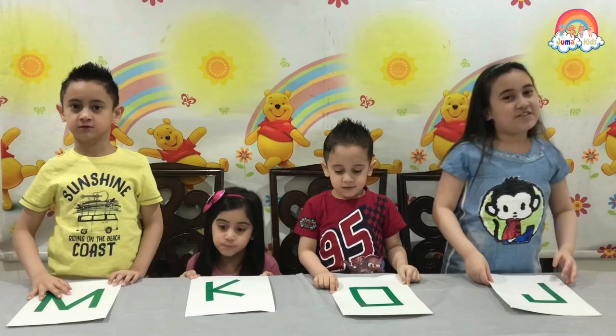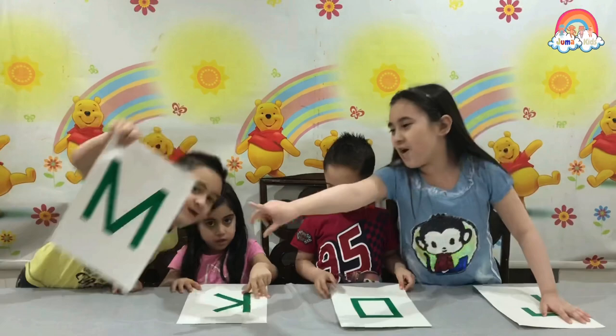Today we are going to paint our names! J for Julie, M for Moskova, K for Kinda, and O for Oma!